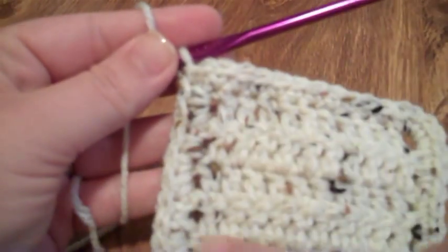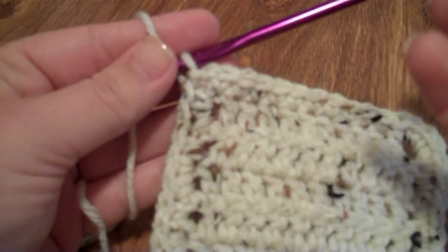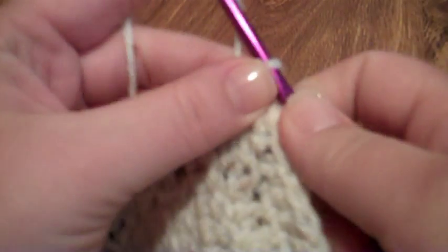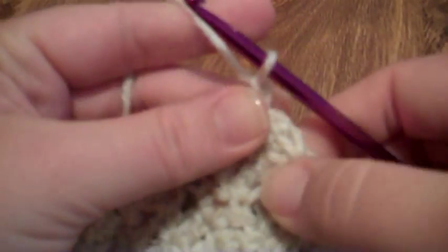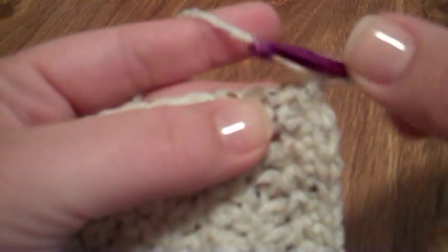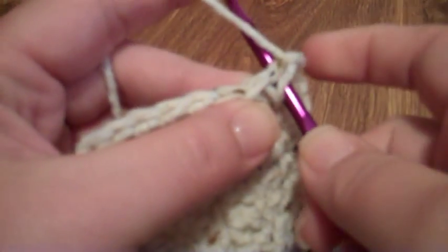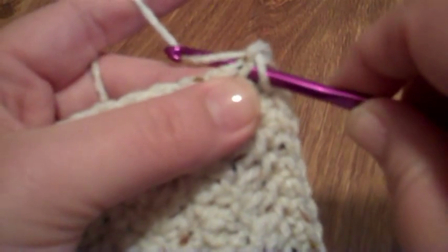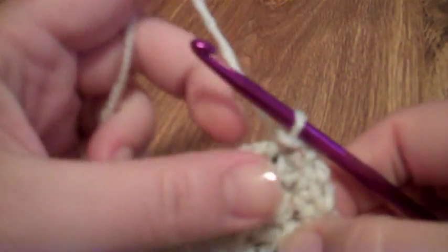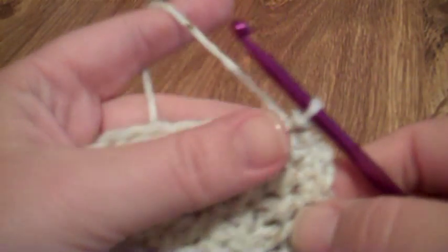Once you finish your single crochet around, you should be ending in a corner because that's where your piece ended. To start the edging, I'm going to do a chain one, and then in the next stitch next to that chain one, to the left of it, I'm going to do a slip stitch, which is just to go through the stitch, yarn over, and draw through the piece and the loop that's on the hook.